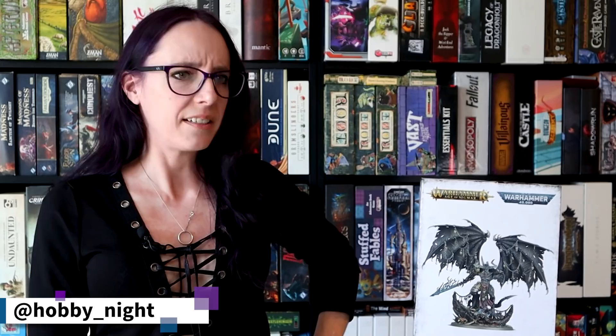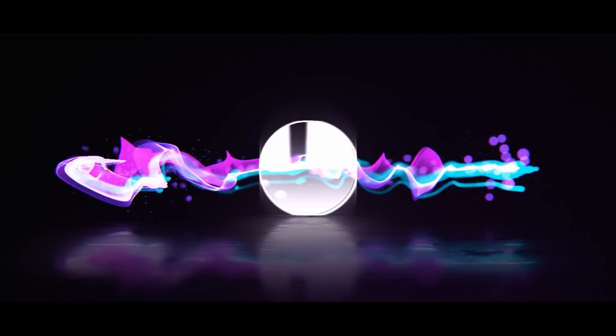Hey guys, I'm Angela and welcome back to Hobby Night. This week I'm going to be painting... not that.